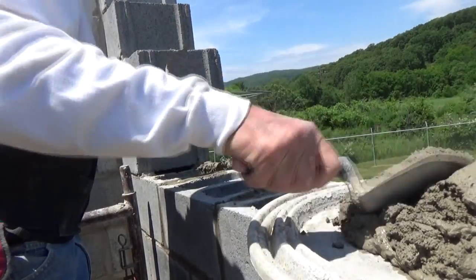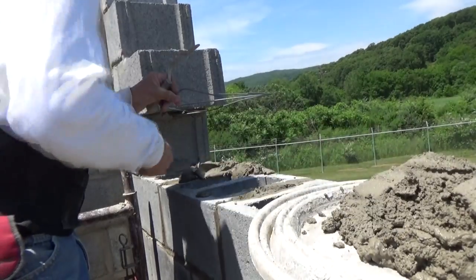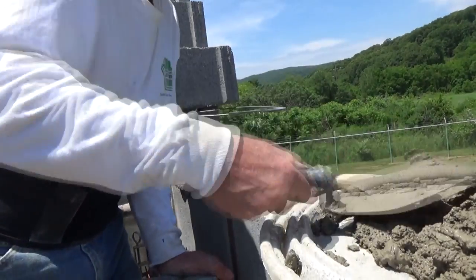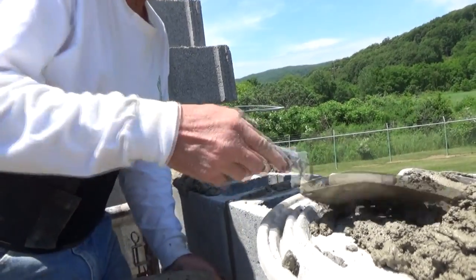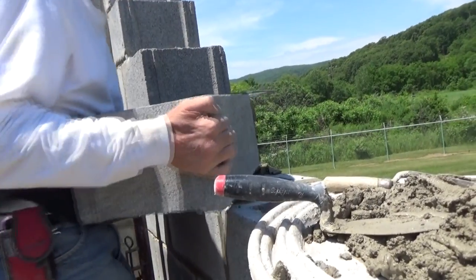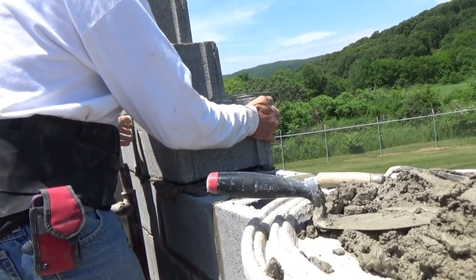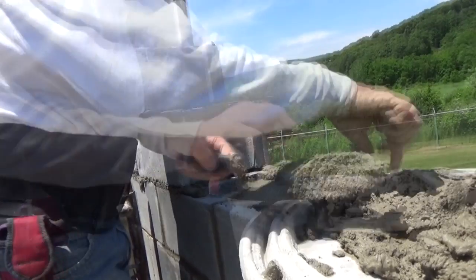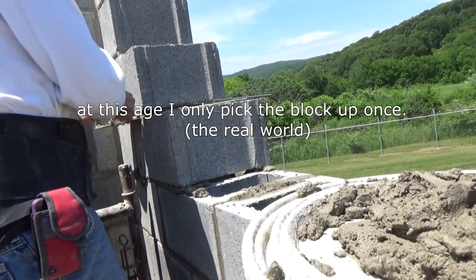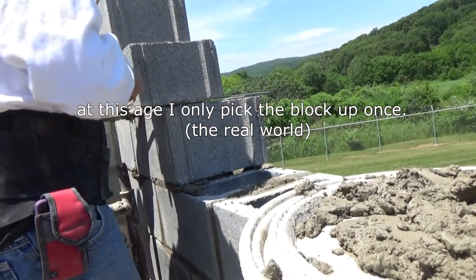Now we've got to sneak another block in there. I could use that for a lead. Keep it firm — give yourself a little joiner, join the cement right in. Just sneak it in there.